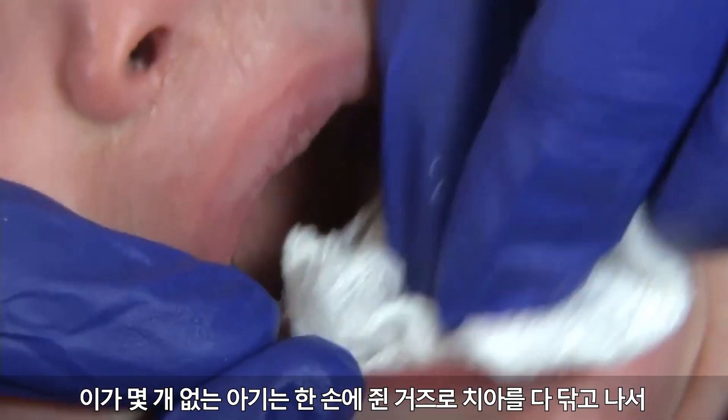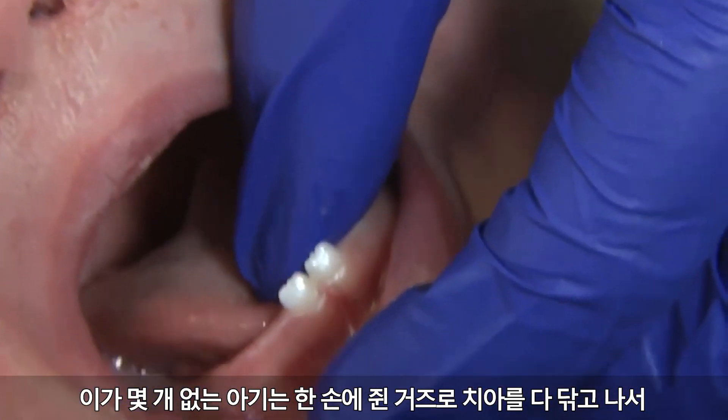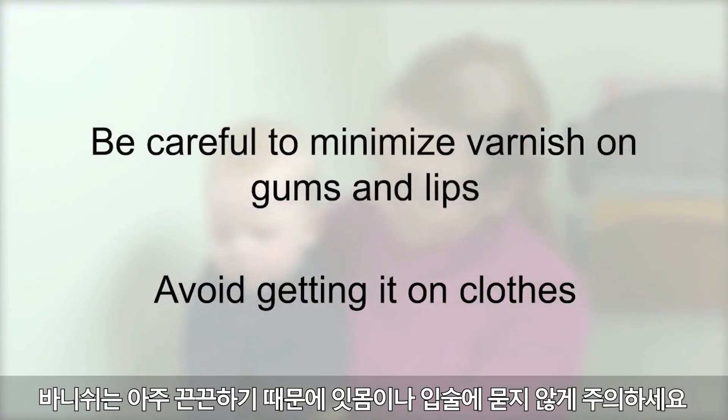For a child with only a few teeth, use your other hand to dry all of the teeth with the gauze, then apply the varnish. Do your best to paint all surfaces of the teeth. Be careful to minimize varnish on gums and lips, as it is very sticky.